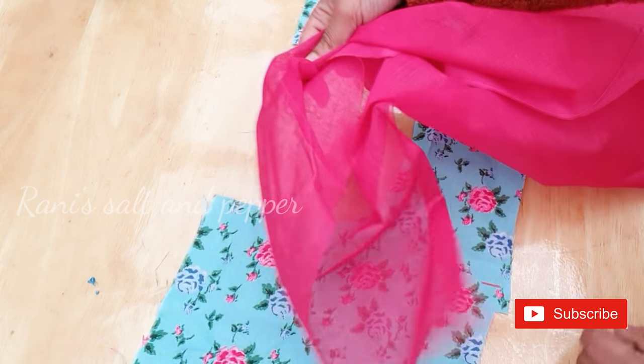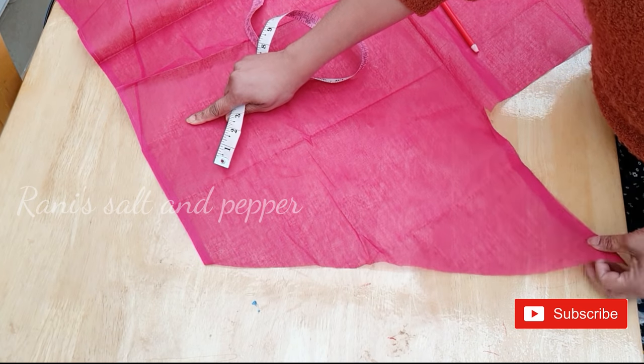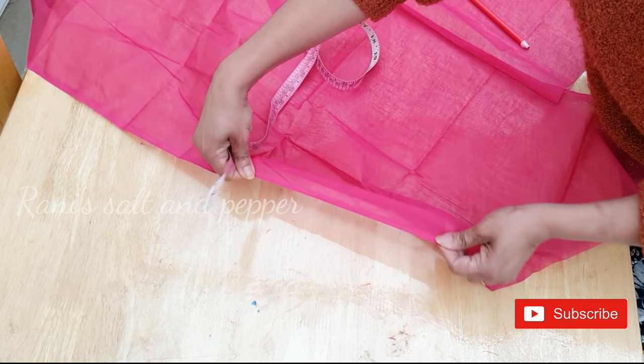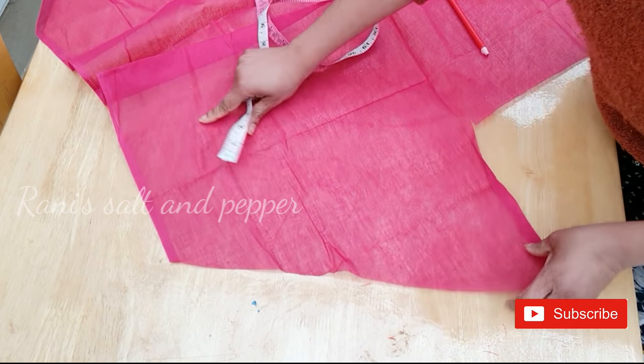Now let's cut the bias strip. If you want to use a stripe piece, you can stretch it and stretch it.